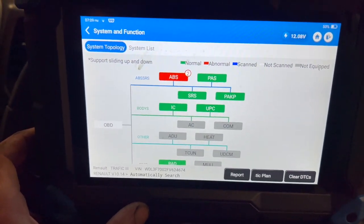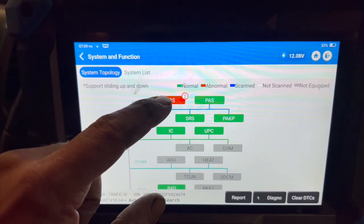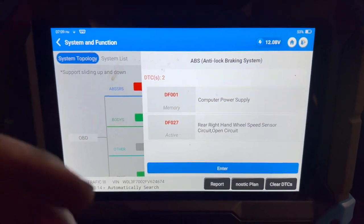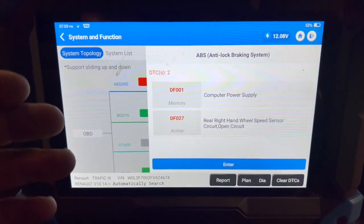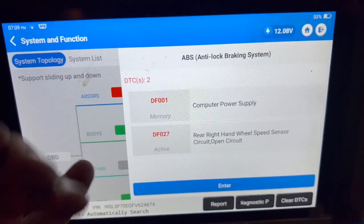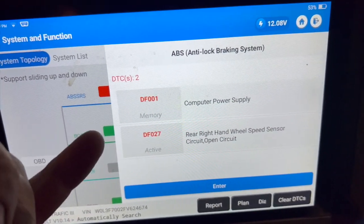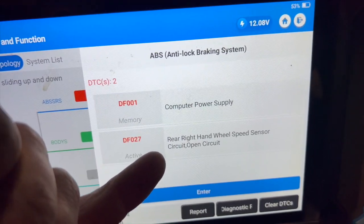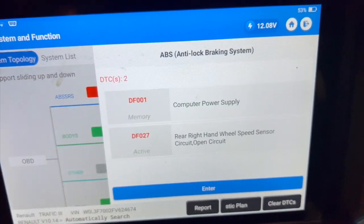We've got a diagnostic machine plugged on — we're using the Top-Down Phoenix light too. We've got two faults in the ABS ECU and these are permanent faults; as soon as we clear them and put the ignition back on, both faults come straight back. They're DF codes, which is quite normal with Renaults. The description shows: right rear wheel speed sensor — open circuit, and computer power supply.